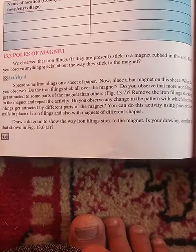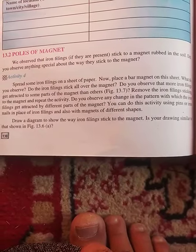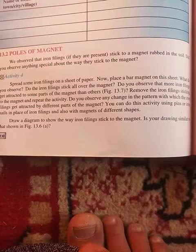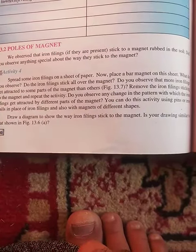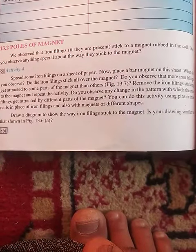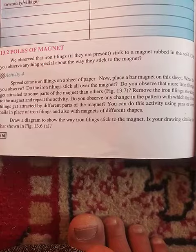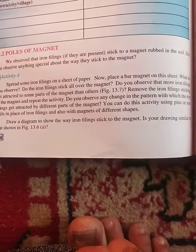Remove the iron filings sticking to the magnet and repeat the activity. Do you observe any change in the pattern with which the iron filings get attracted by different parts of the magnet? You can also do this activity using pins or iron nails in place of iron filings, and with magnets of different shapes.